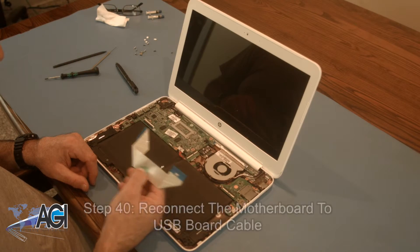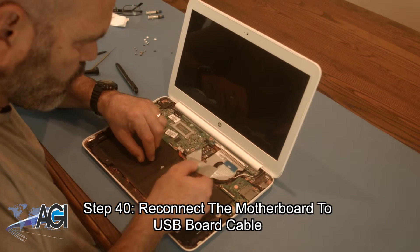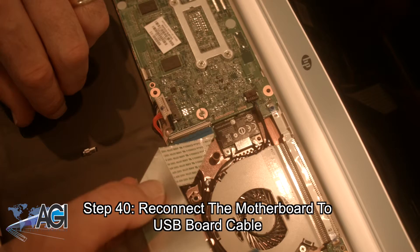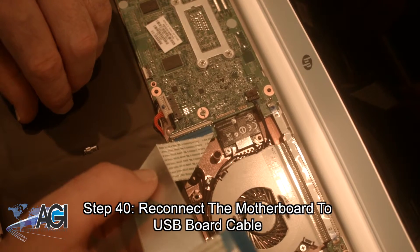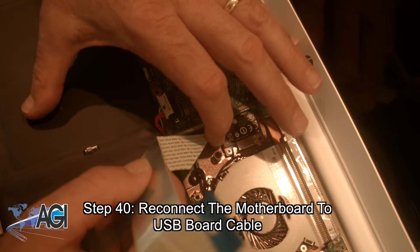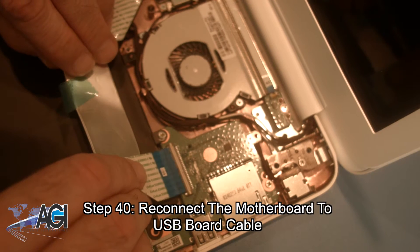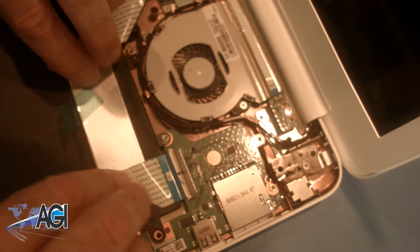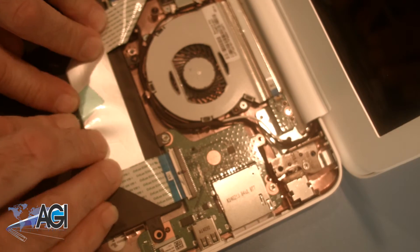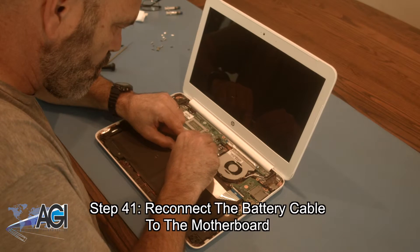Now, you will reconnect the motherboard to USB board cable. Next, you will reconnect the battery cable to the motherboard.